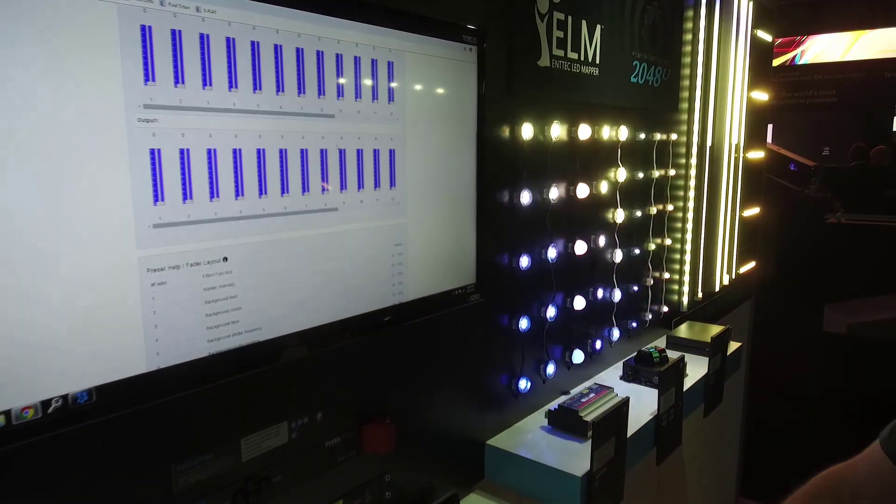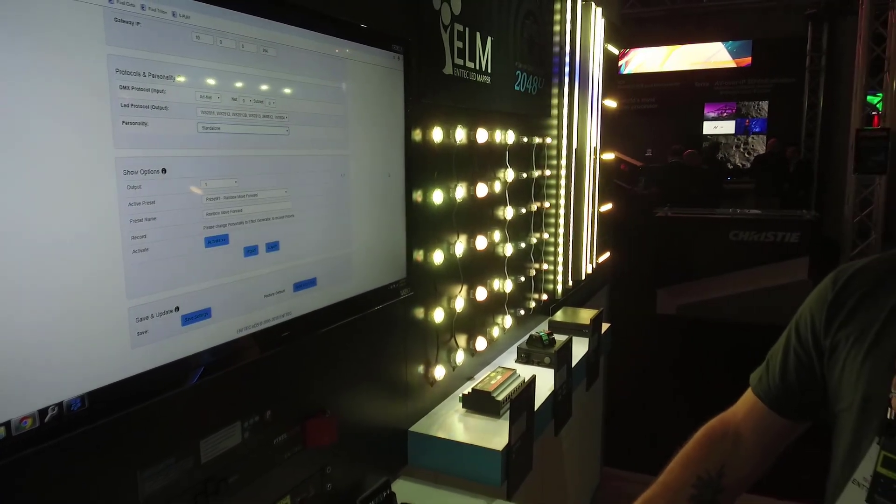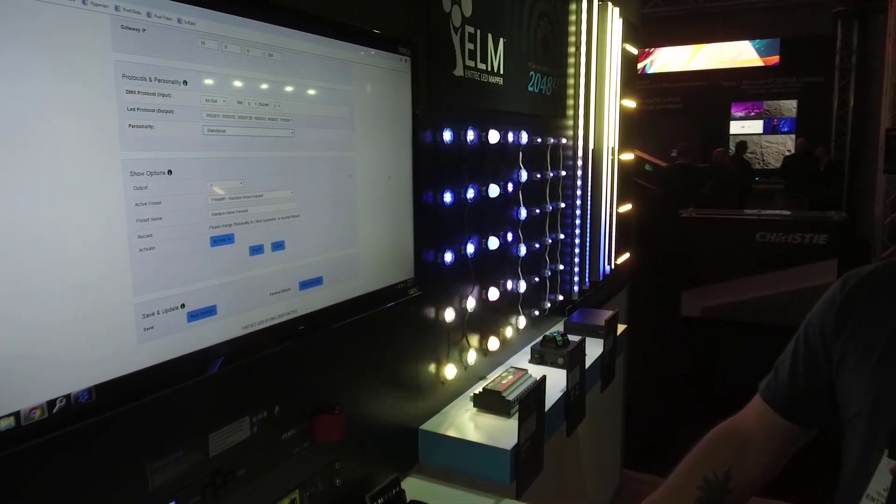Once you get those presets saved, you can go into your standalone mode, and you can actually play those presets back.